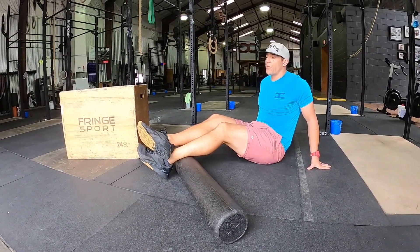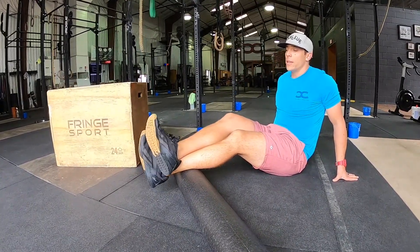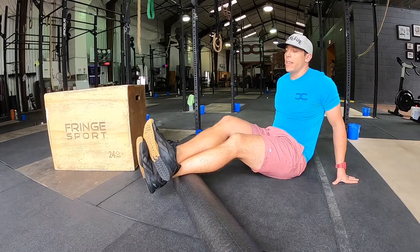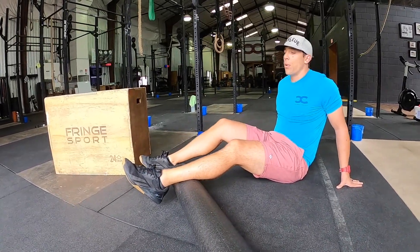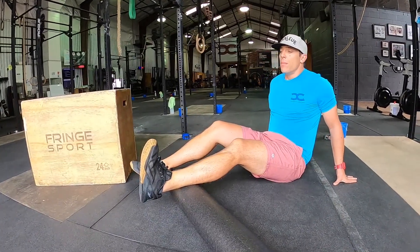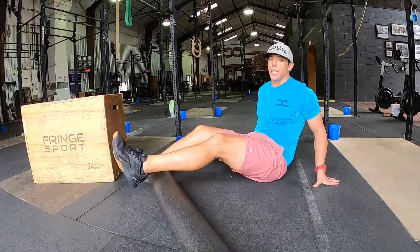We can also work left to right. We can draw circles to get deeper into the belly of the muscle. Last but not least, pull the foot in, breathe in and release. And that's going to get you into the soleus muscle.